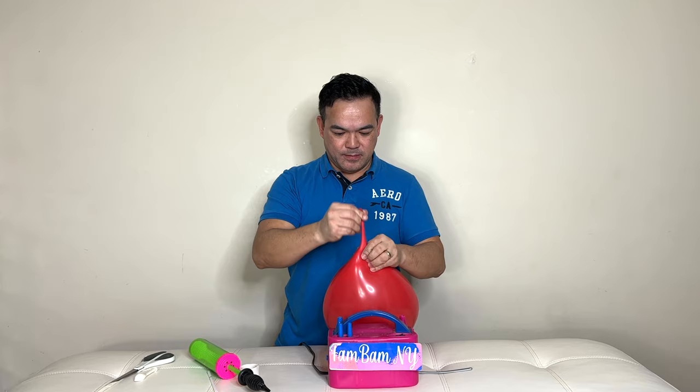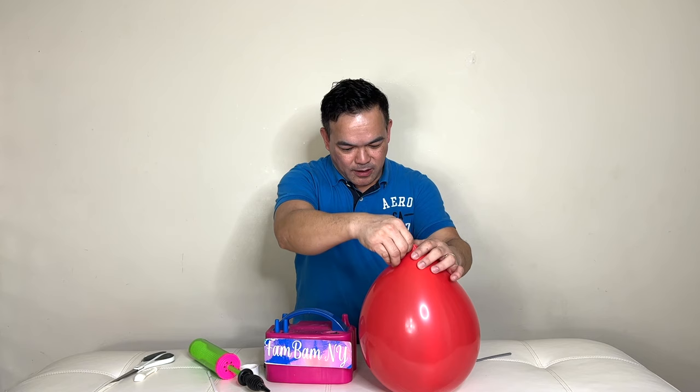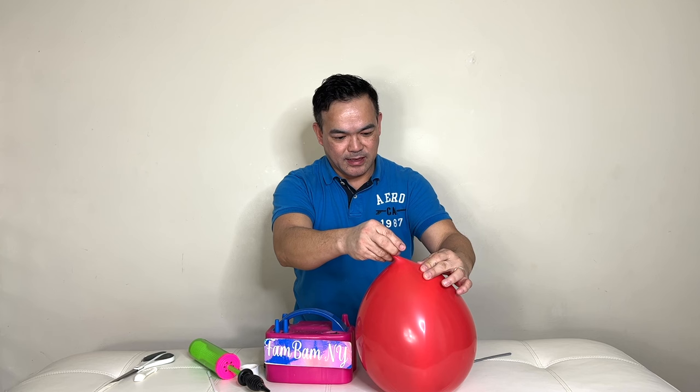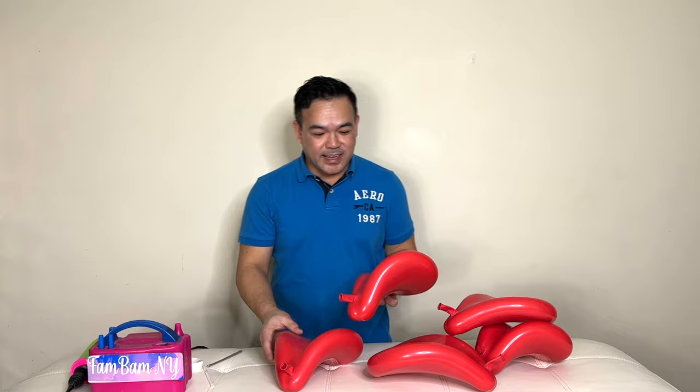Now pump a little air into your latex balloon. Put it this way — push it down a little, and then push it to the side a little so your nozzle is here and your 260 balloon is right on that side. Then release the air.